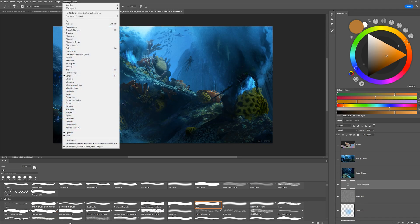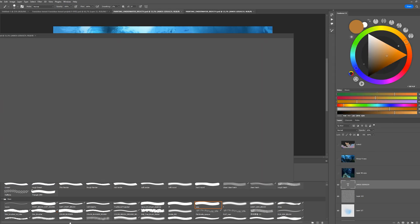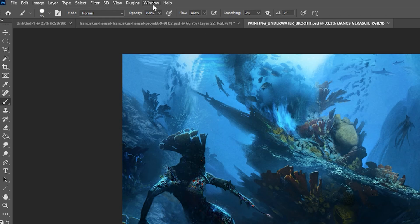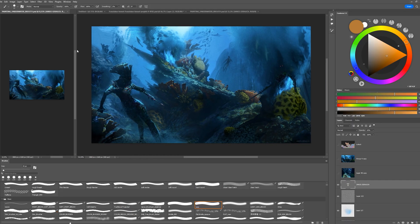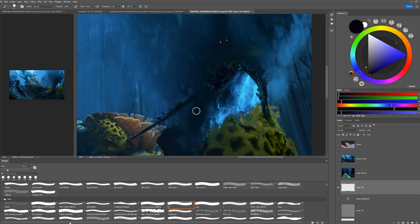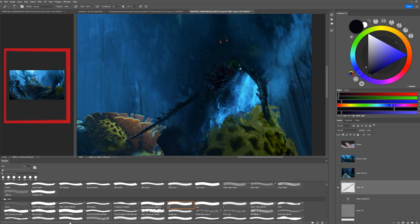Another tip: when you work especially on big files, I prefer to open the file twice using the Window task. You can pull it over to the left side until the blue bar comes up. Now I can zoom out on the left side, and while I work on the right side zooming in on very small detail, I still have the full scope of my image — which helps me not lose sight of the big picture.